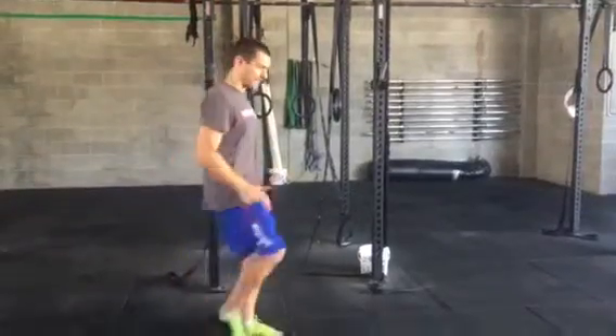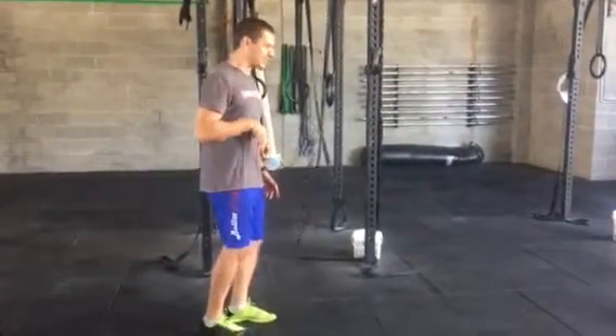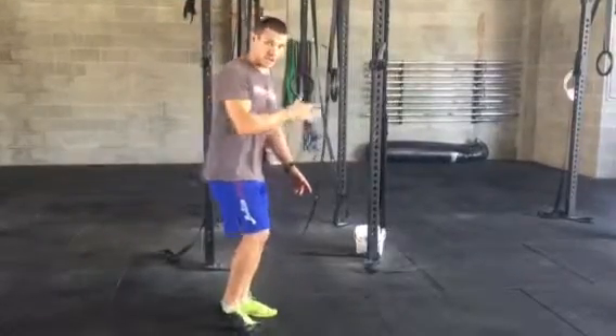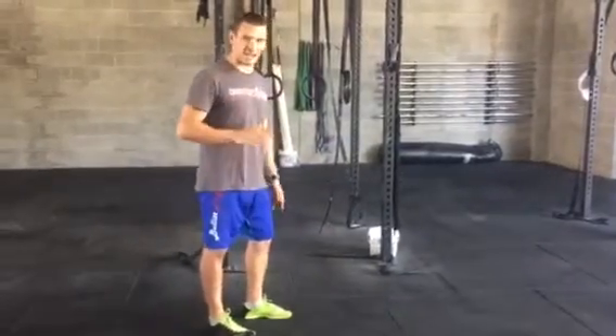In that video we talked about making sure your foot is striking behind your body or directly under — definitely not out in front. Directly under or slightly behind your body, not out in front. Now let's look at how your foot strikes.